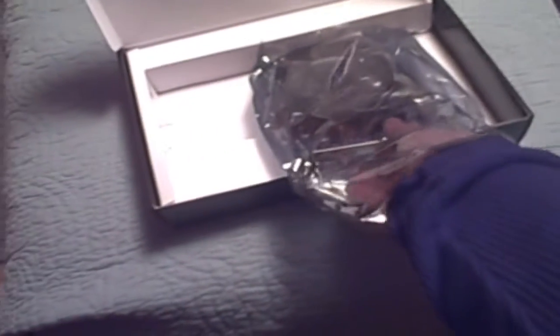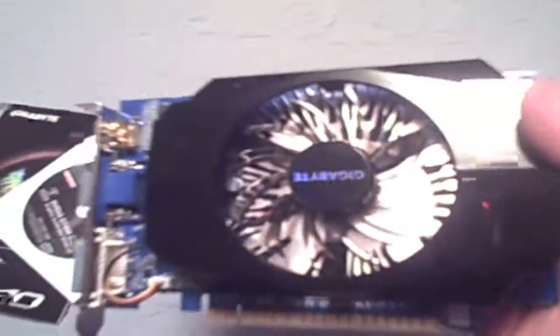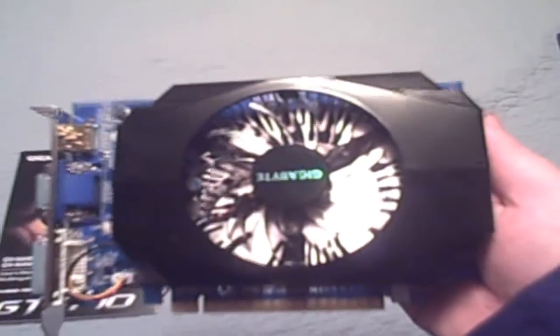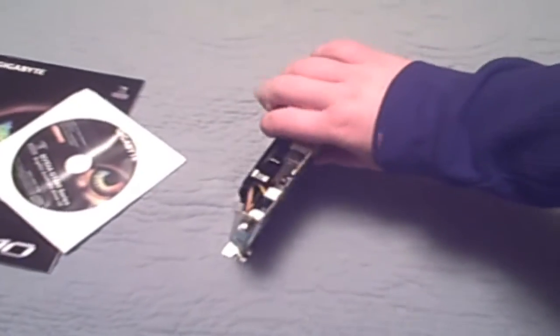I guess it's already kind of opened. Go ahead and slide this out. There we go, just a minute — let me move that over here. So there's the card. Looks okay. There's some stuff on it, but there's the card. It's huge. I'm trying to figure out how to hold this. I haven't even taken the little covers off the DVI and all the little video connector things. There's the back — doesn't look like anything fancy.